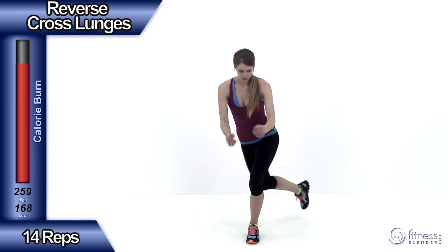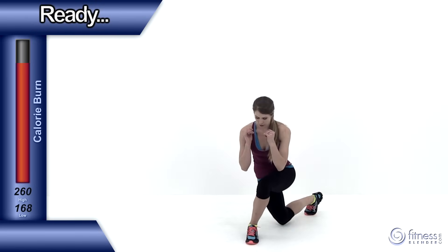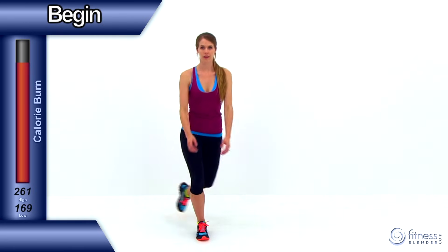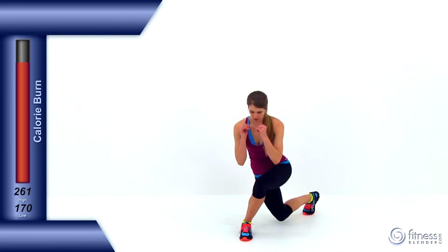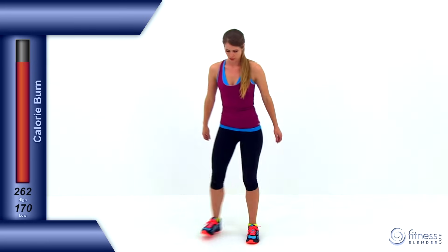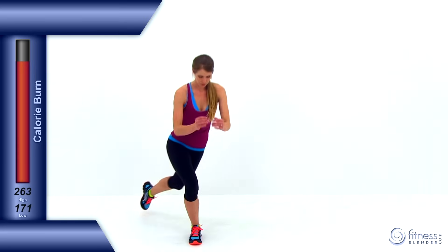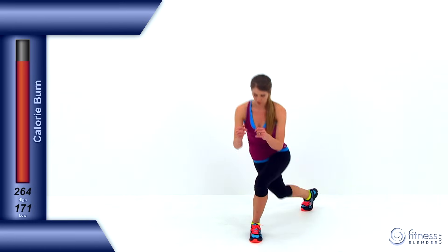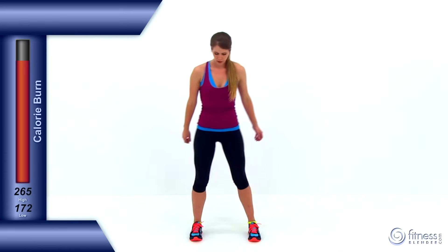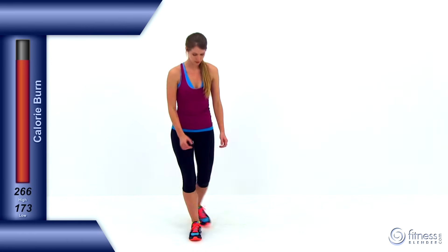Let's move on to the next exercise, the reverse cross lunges. Nice, long, deep step back behind you, trying to drop it down as low as you can, as low as is comfortable. Then alternating over to the other side, same exact motion for that opposite leg, then back up to the center. Make sure you get a really nice long step — the longer the step back behind you, the further you step across, the harder it's going to be for those legs, and the more you're going to get into that outside glute and outside thigh. Nice, long step. And let it relax.